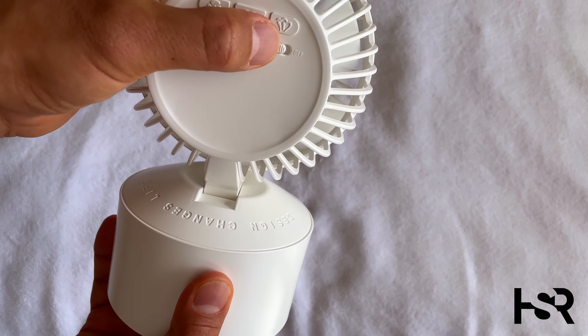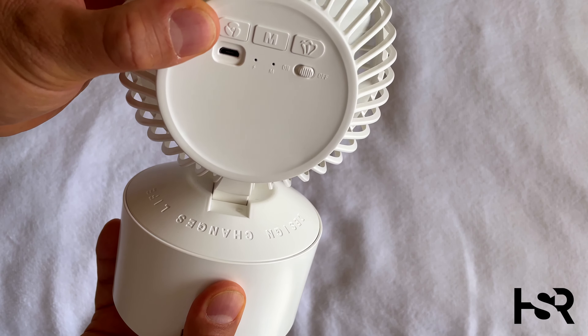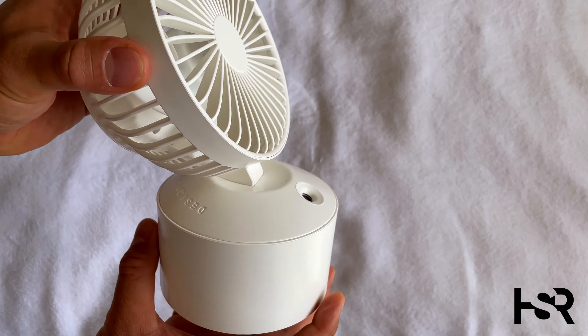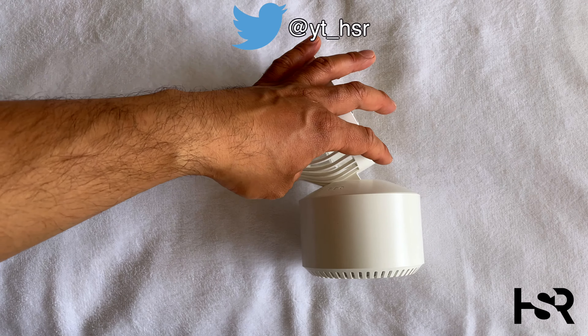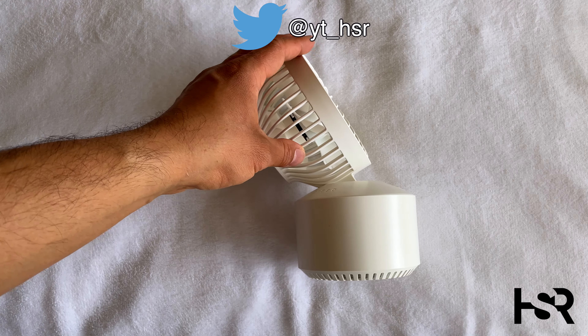It's also got this useful feature here which lets it tilt like that, which is really useful if your desk is a bit low and you want the airflow directed up toward your face rather than just blowing at your chest.